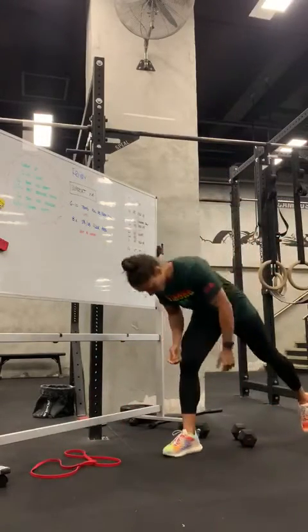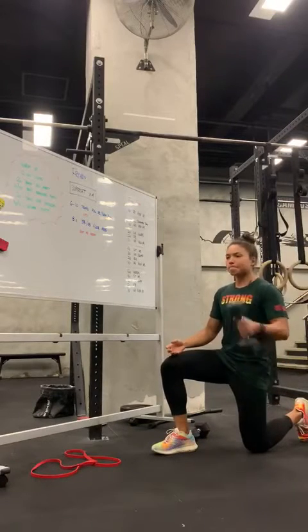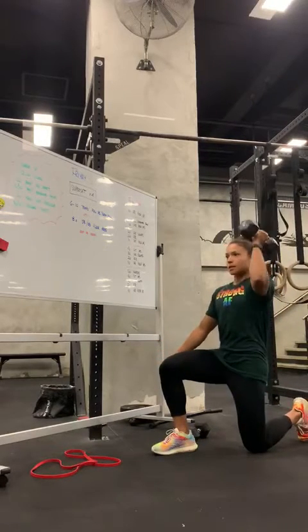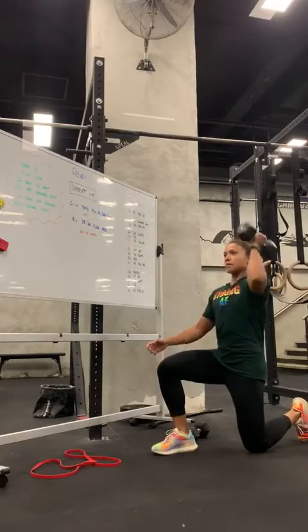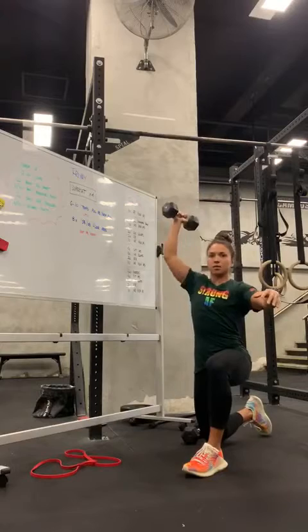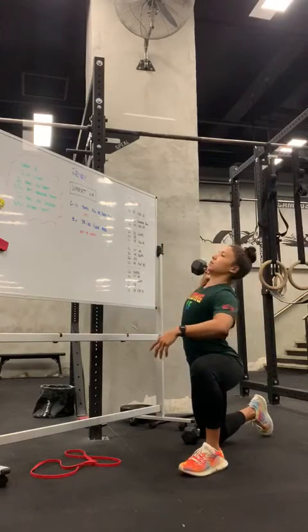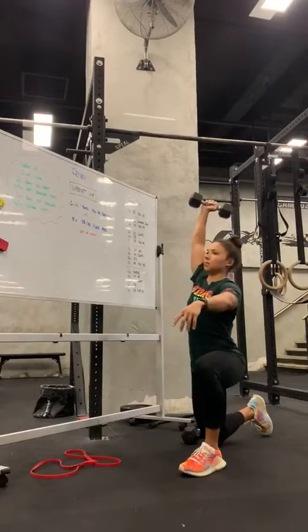We're going to go with half kneeling shoulder press. This would be 10 reps per side. Switch legs, switch arms. Try to keep that ribcage down instead of arching to do the presses.